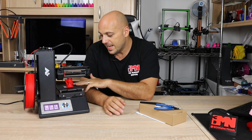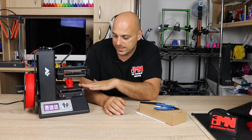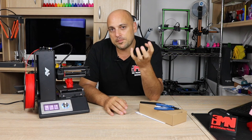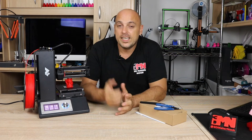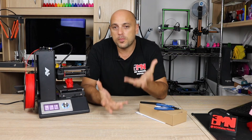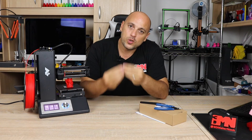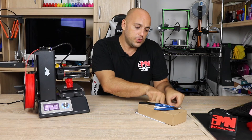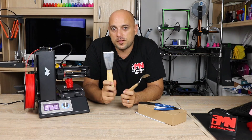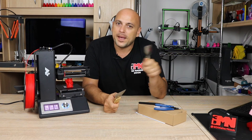A build tack surface is this black surface finish right here. This is a sticker that sticks onto the build plate in order for prints to stick better and be removed easier. Now if it was any other type of printer that does not have a build tack surface or a removable flexible build plate, then you might need some tools to remove your prints. And those tools come in the form of scrapers, or what looks like a palette knife for painting.